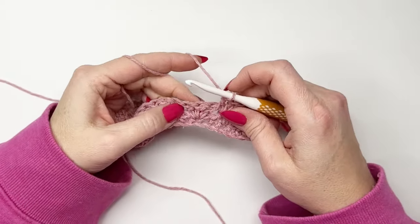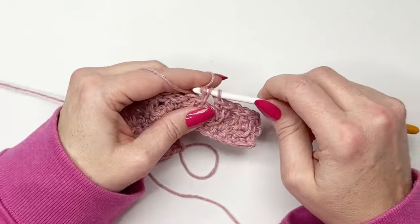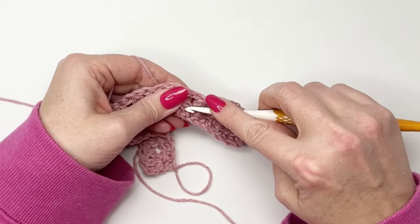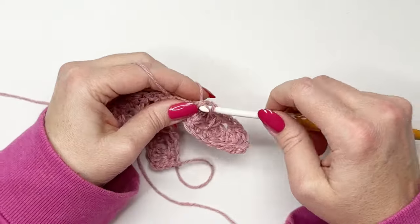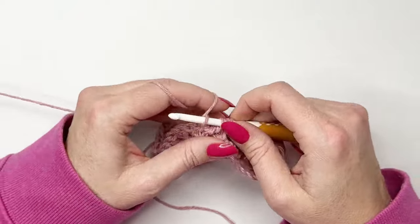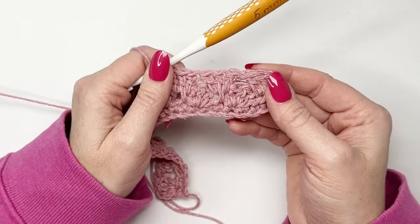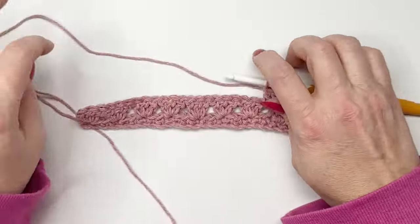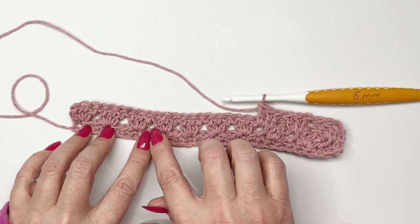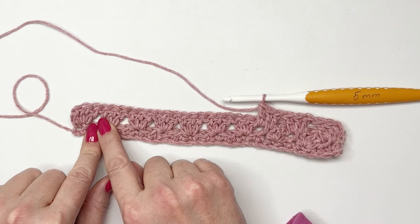We're going to skip this cluster again, working in that open space. Work a double crochet followed by a long double crochet into that first single crochet there, followed by a double crochet into that space again. You can already see the texture starting to take shape. Continue working into each open space for the remainder of this row, and we'll meet up and finish row three before moving on to row four which is slightly different.